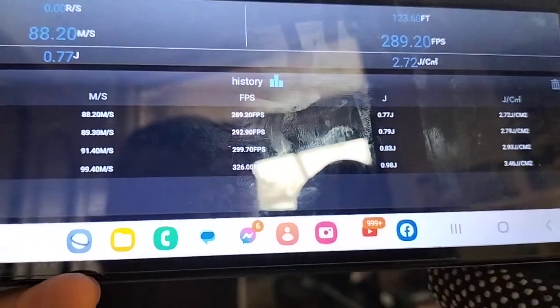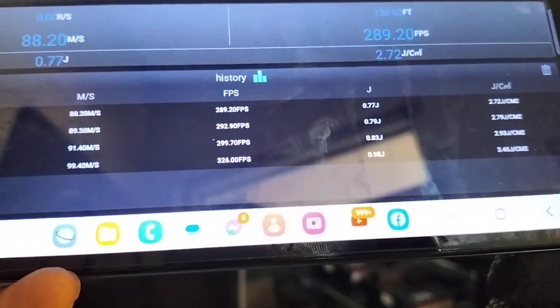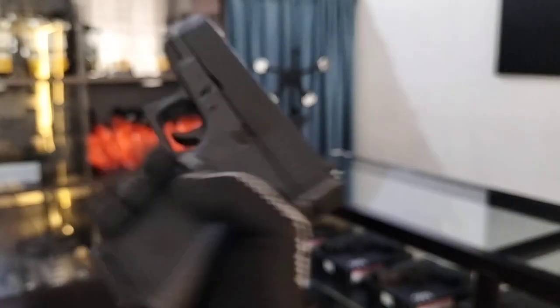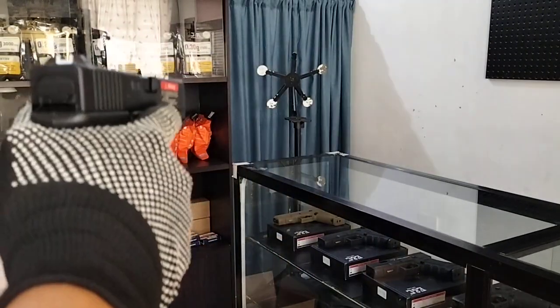So this ENC Glock 19 ranged from 289 FPS to 326 FPS. This is a short barrel subcompact pistol, so that's the expected FPS range. Now let's do rapid fire testing.